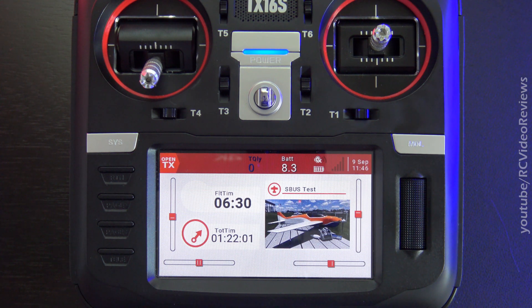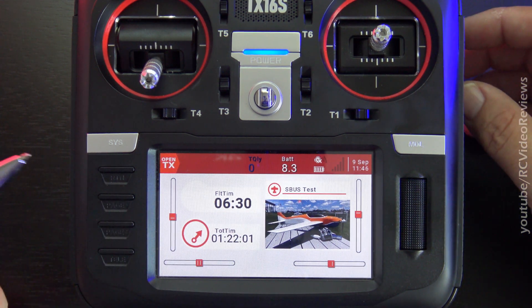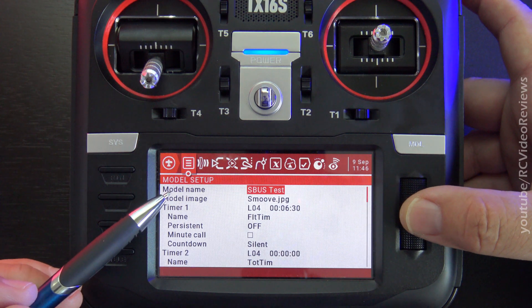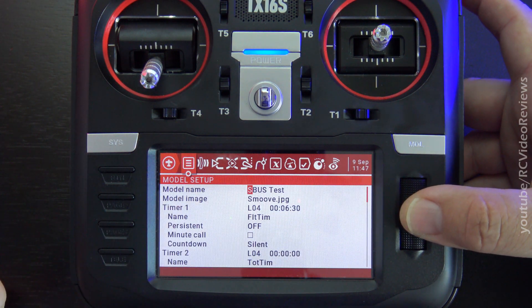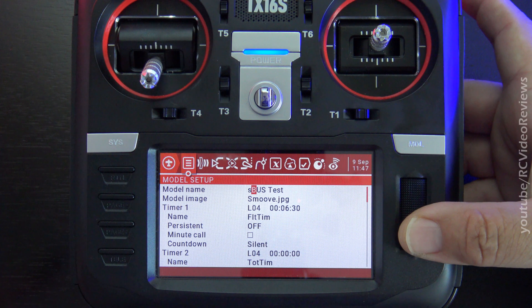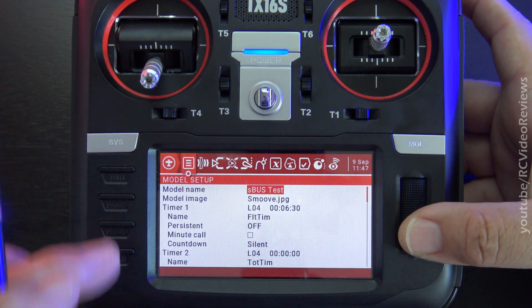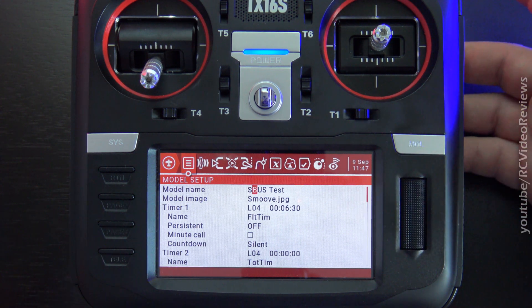If you've had OpenTX for any length of time you probably already know this, but if you're a newbie you probably don't — and that's how to capitalize text inside a text field. I'll press the model button and get into a text field; in this case it's the model name. I'll press the jog dial, which highlights the first character. Let's say I want that capital S to be a small s — you simply do that by long pressing the jog dial. And likewise, if you want that S to be capitalized, you just long press it again.